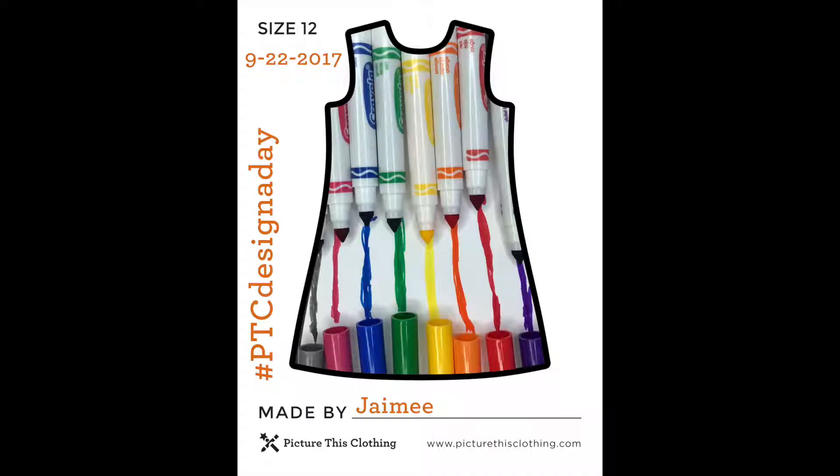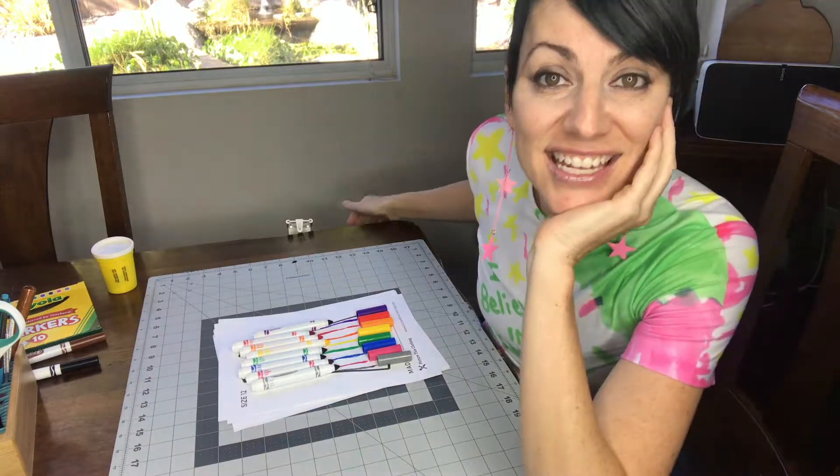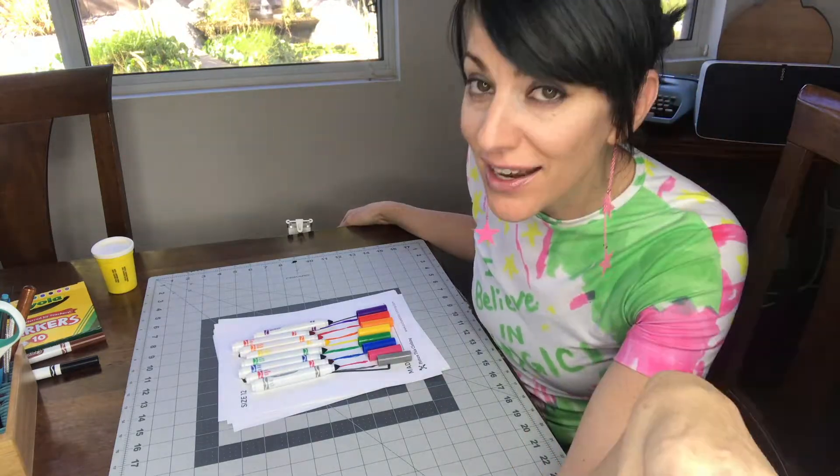I thought it was kind of cool. I think it turned out really fun — what do you think? All right, so that's day 22. If you have more ideas, I have two more on the docket for sure: a black and white photo and cotton candy.